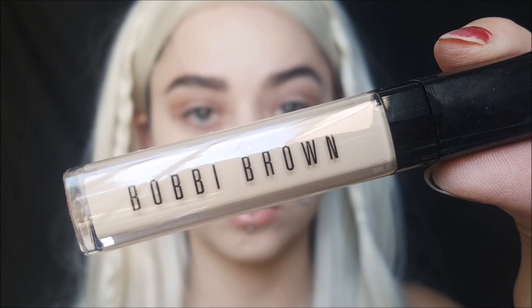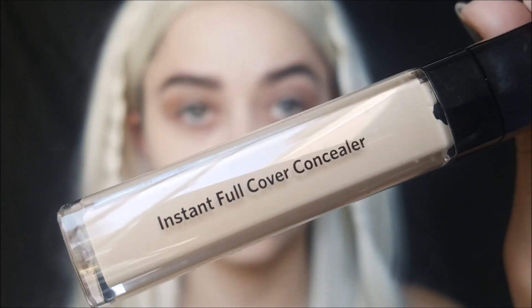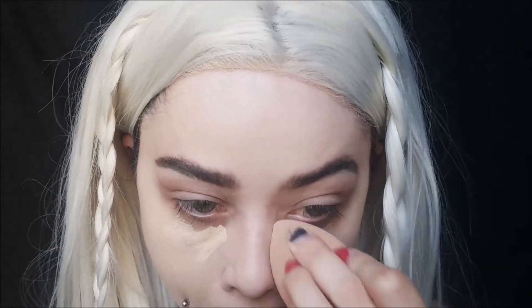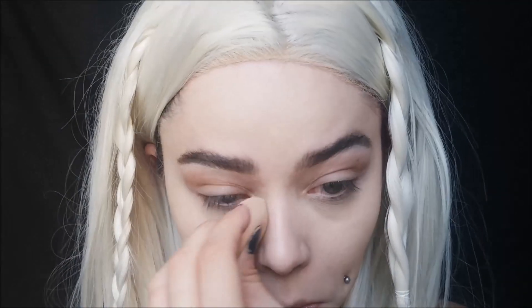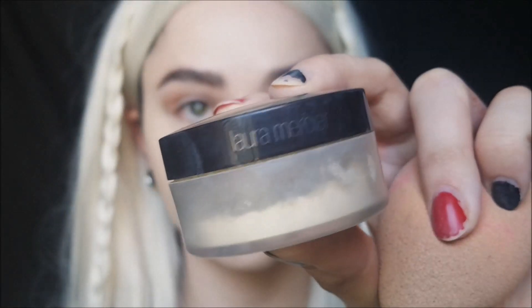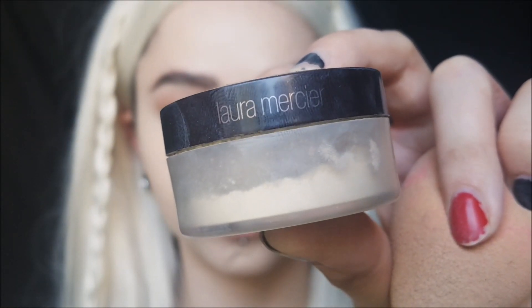I'm using the Bobbi Brown Instant Full Cover Concealer. It's a little dry — I'm not a huge fan of it, but since I wasn't using a ton of concealer like I normally do, it wasn't too bad as a lightweight concealer. I highlighted all the areas that Daenerys has highlighted as well — she's obviously wearing makeup so I wanted to replicate how her face is highlighted. She has a wider nose, her chin is pretty brought forward, and her forehead is highlighted well. I'm highlighting all those areas with concealer, then setting with my Laura Mercier setting powder.